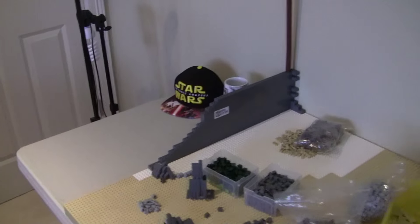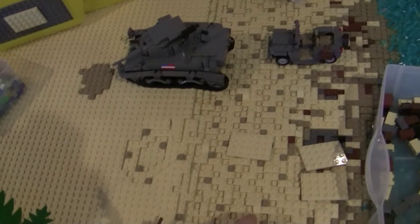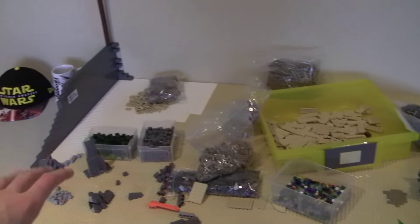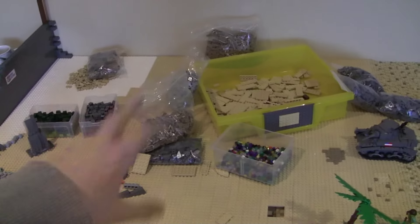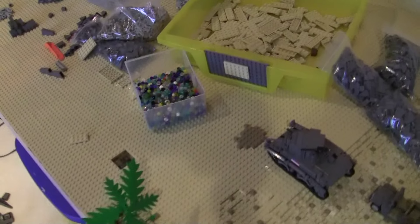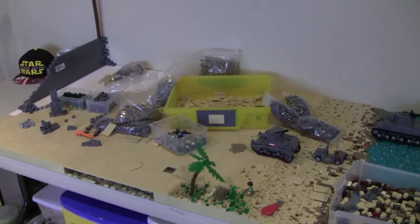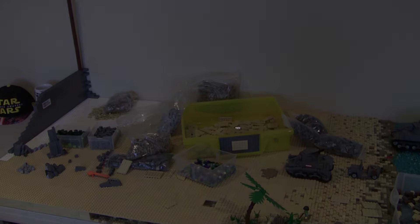I'd like to start working on the mountain. Once we get these 1x2 tan plates in, we'll see how many that covers and then we can order more. Then it's basically cover all that mountain, and then it's vegetation, bunkers, figures — and we're done, guys. I'd say we're at least halfway there. Thanks for watching. Make sure you leave a comment down below letting me know what you think of the MOC — any suggestions or feedback is all appreciated. I will see you guys in the next video.